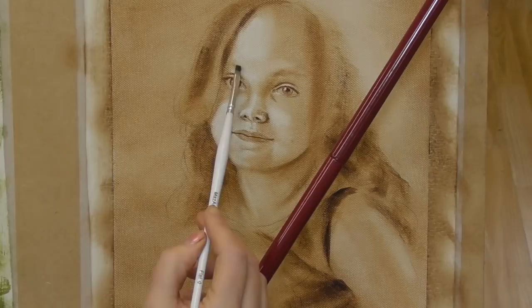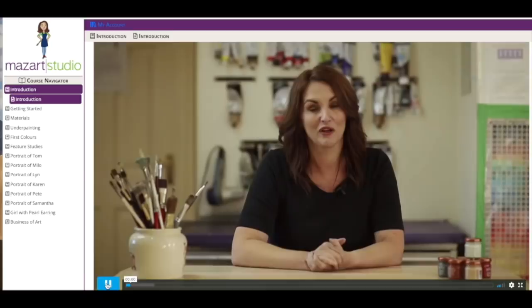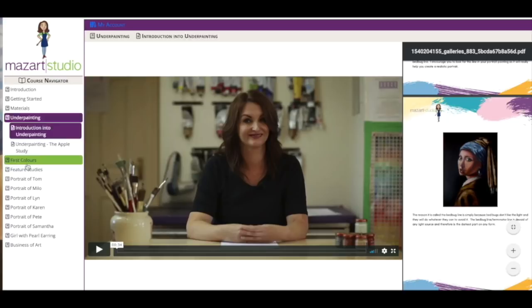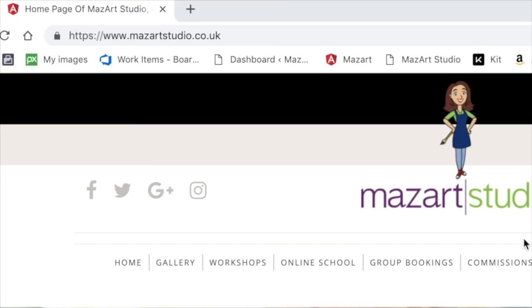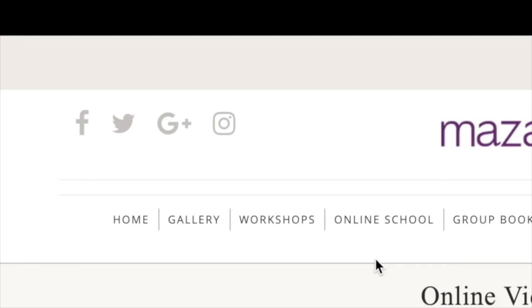If you're interested in learning this method of painting, I'd like to tell you about my online portrait course, which explains this wonderful technique in full. It has over 20 hours of in-depth video tutorials, organized into 14 chapters, each building upon the skills from the previous one. There are six full-length portraits, supporting documents, and photo reference for you to download. Please visit the MasArt Studio website and go to the online school to find out more.